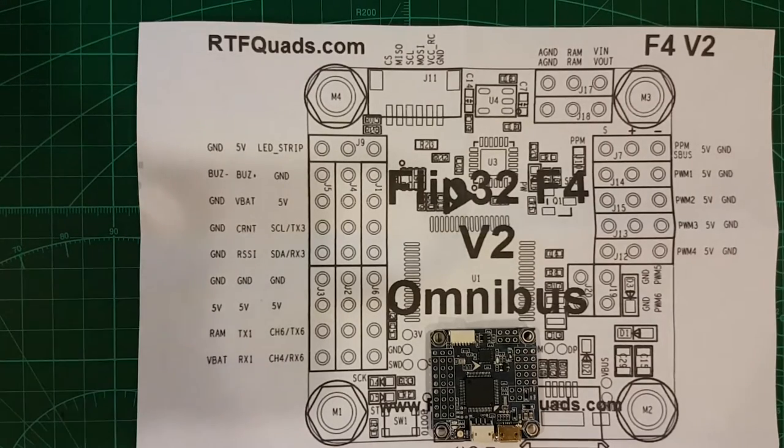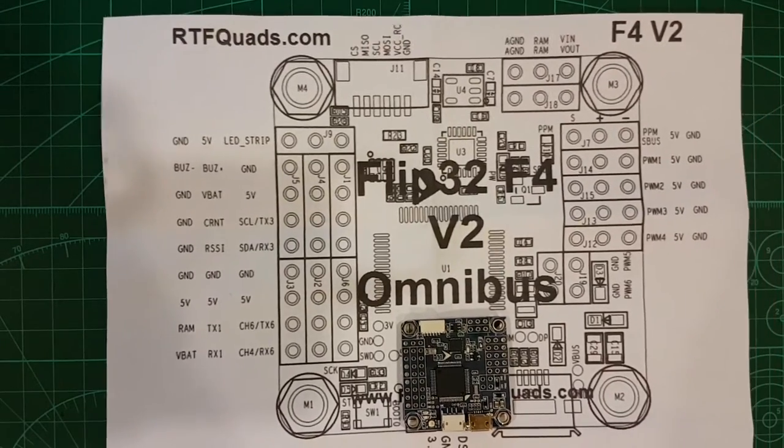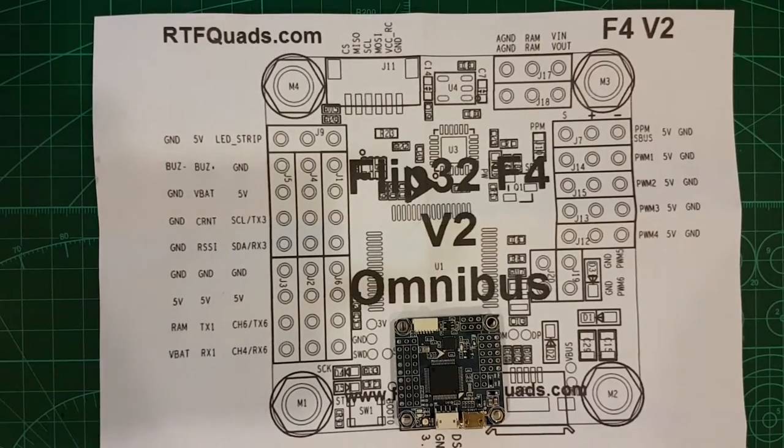G'day YouTubers, what's happening? Today I've got the new F4 Omnibus version 2. Got this one from Ready to Fly Quads. A bit of a pain in the ass that story, but I'll leave that out for the video. Long story short, they finally arrived.